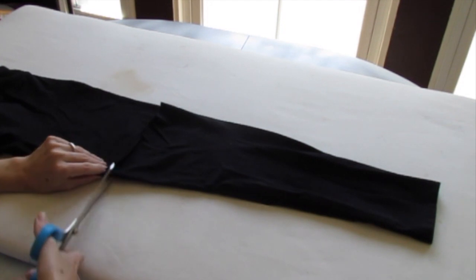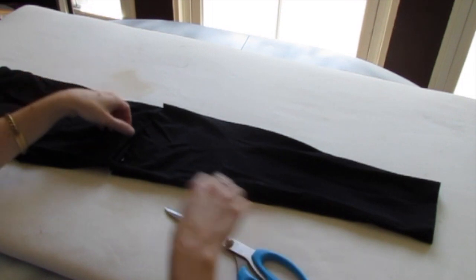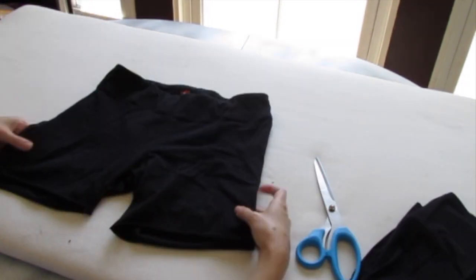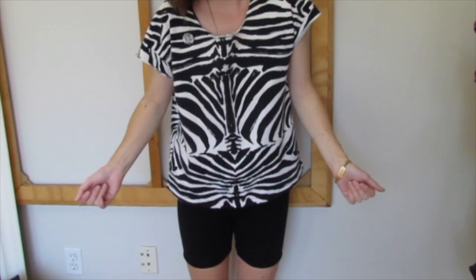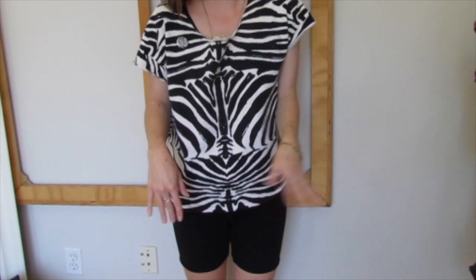And now you're just going to take your scissors and do the same thing to this side all the way across like that. And then again, pulling on them so they roll up a bit. And when you're done, you have a little pair of shorts. And this is what they look like when you're all done. So now you have a pair of really comfy little shorts that you can wear with t-shirts, dresses, whatever you want.